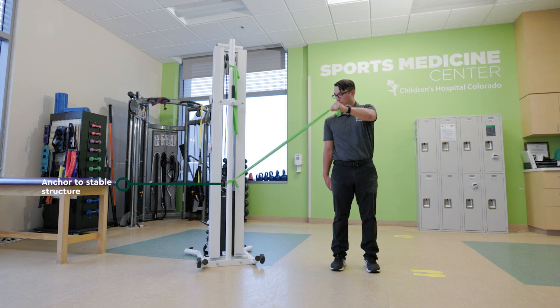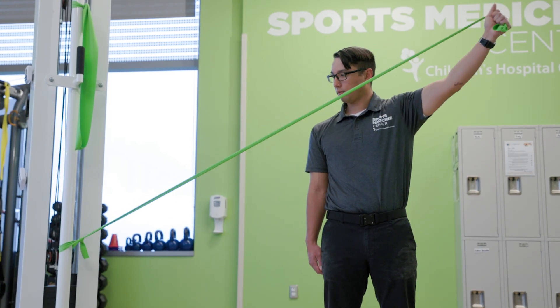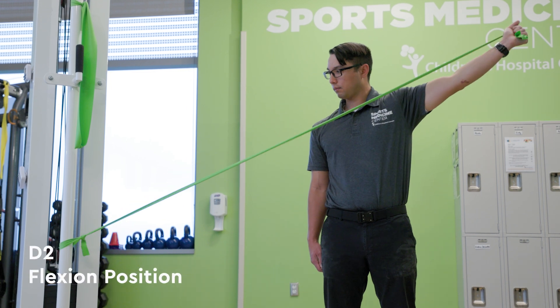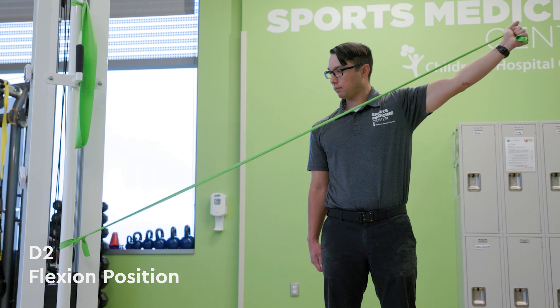Just below or at the height of your active hand, pull the band diagonally up and across your body while extending at the elbow, rotating your arm to get into the D2 flexion position as if you are holding a tray of food overhead. In a slow and controlled manner, maintaining tension on the band, return to the starting position.